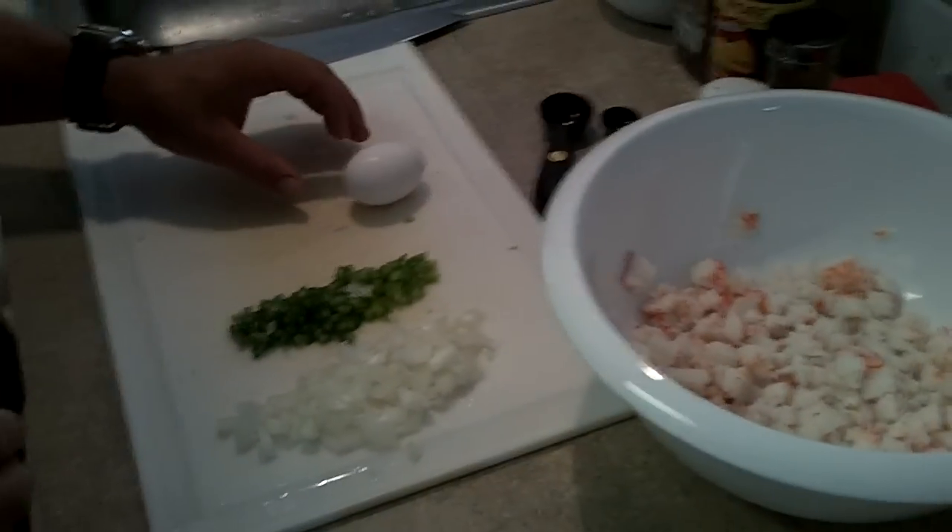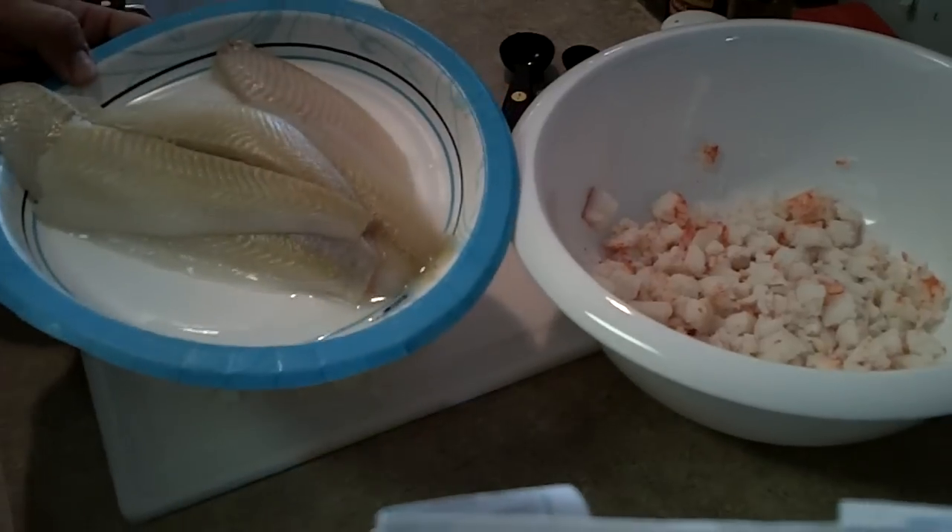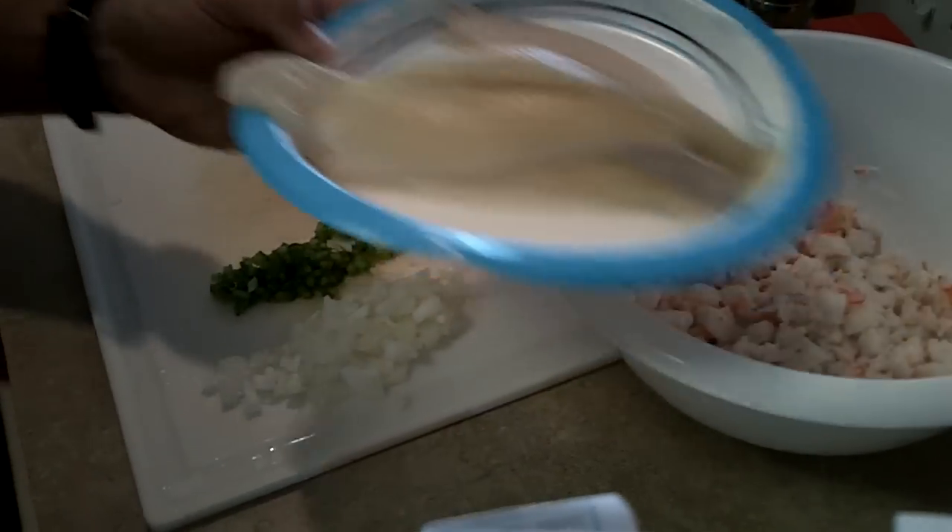Alright, tonight we're going to make stuffed flounder and we're going to use crab meat as our stuffing. And as you can see there, flounder.